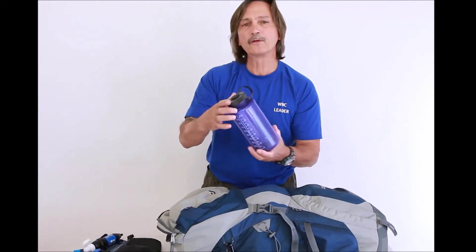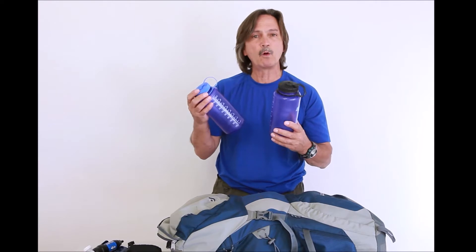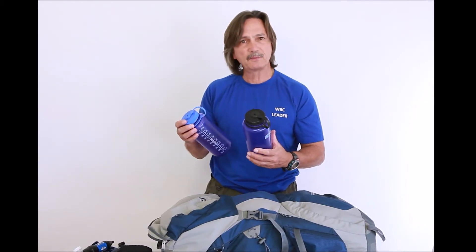I use two Nalgene bottles. Some people use lighter weight bottles, but I like these because I have a ceramic water filter that also screws into them. Basically I carry three different kinds of water filtration. It might be overkill but it makes me comfortable.